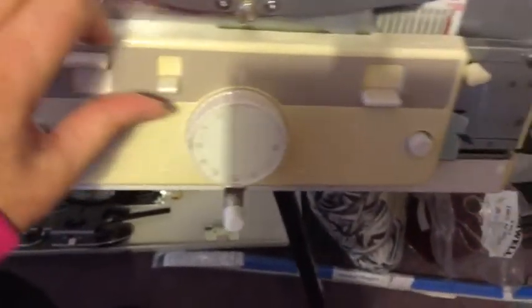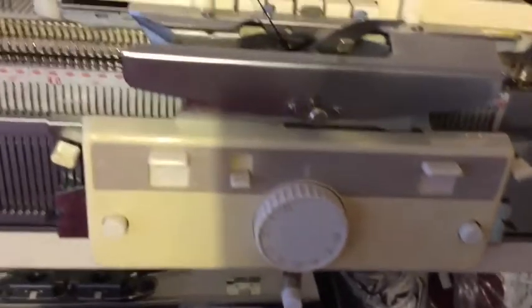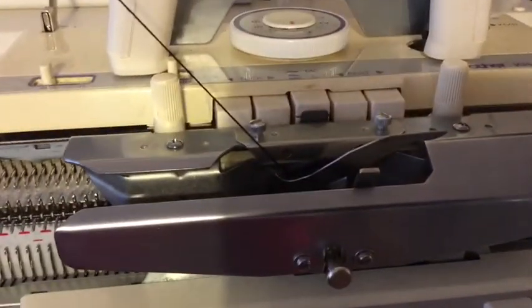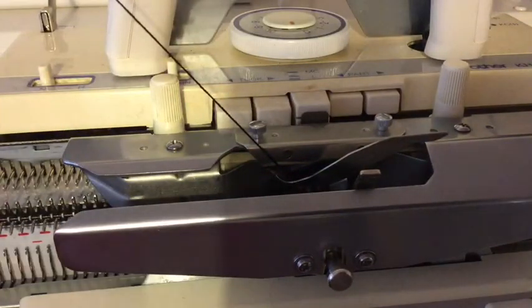You push up both part buttons or levers as these are, and on the main carriage you press in both part buttons. Release your card, or on your electronic machine if you have to release it — I do on this particular one.